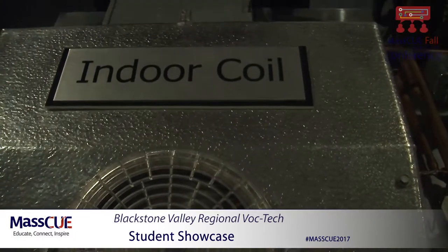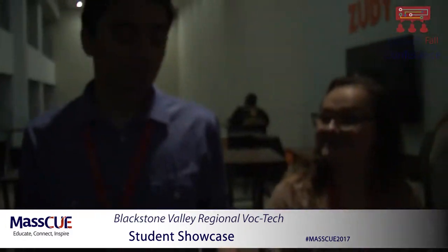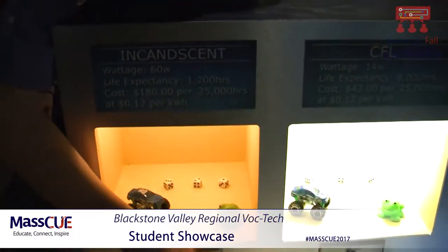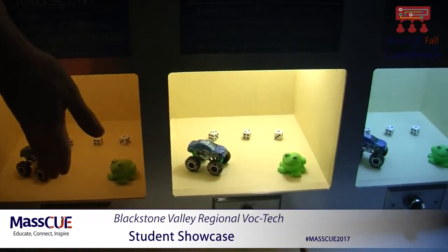So this is from electrical. We're from BBT and we're with National Grid. This is our project about electricity. This is the power right here — it turns on all of them. As you can see, this is 2700.